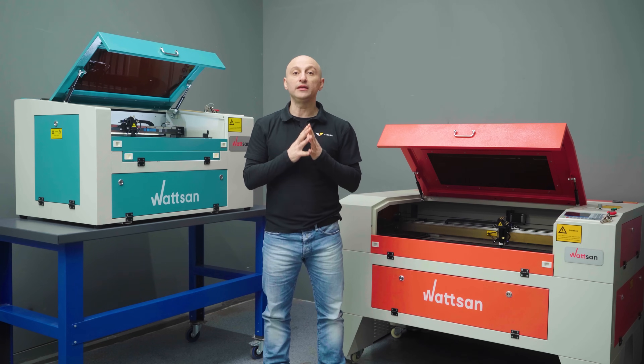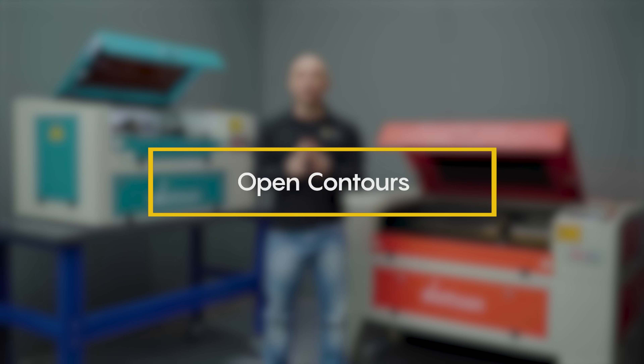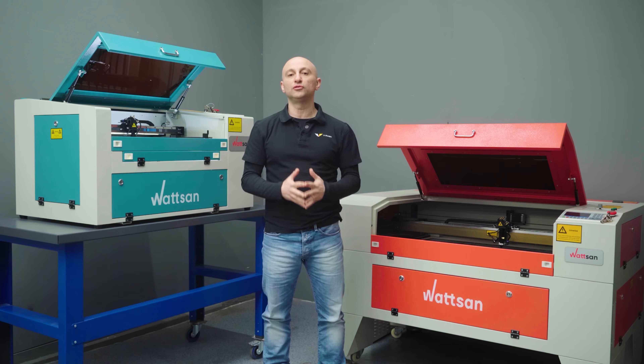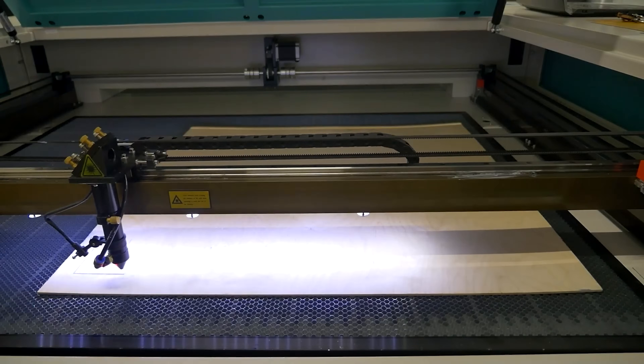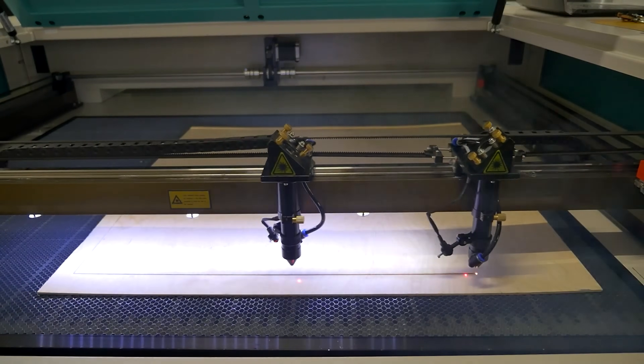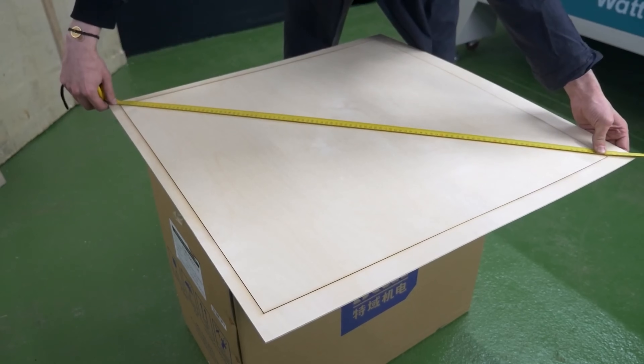You can find a full video guide on CO2 laser machine maintenance on our channel. Open contours: if your shapes don't close properly, there are usually two reasons — misaligned diagonals, or a bent shaft or pulley. Draw a rectangle the size of your entire working area, use outline engraving, and measure the diagonals.